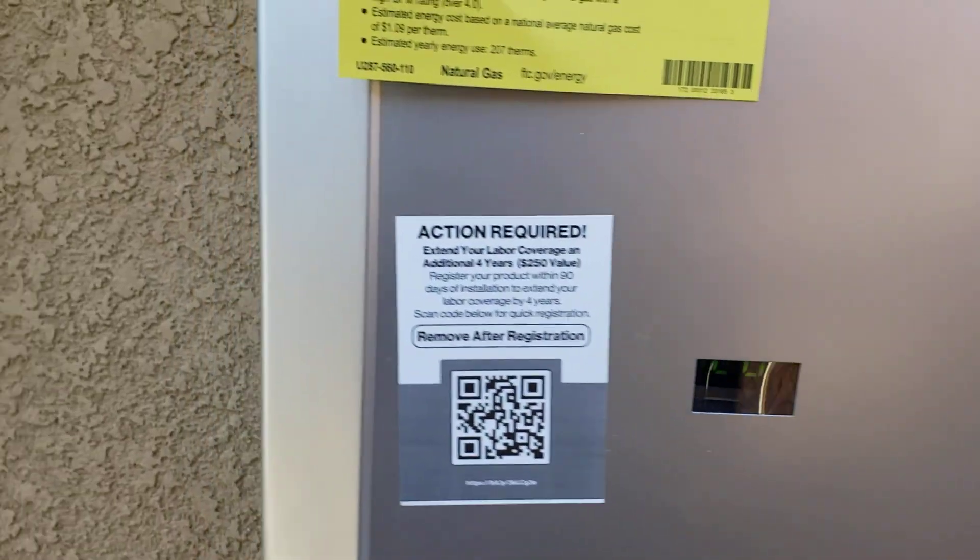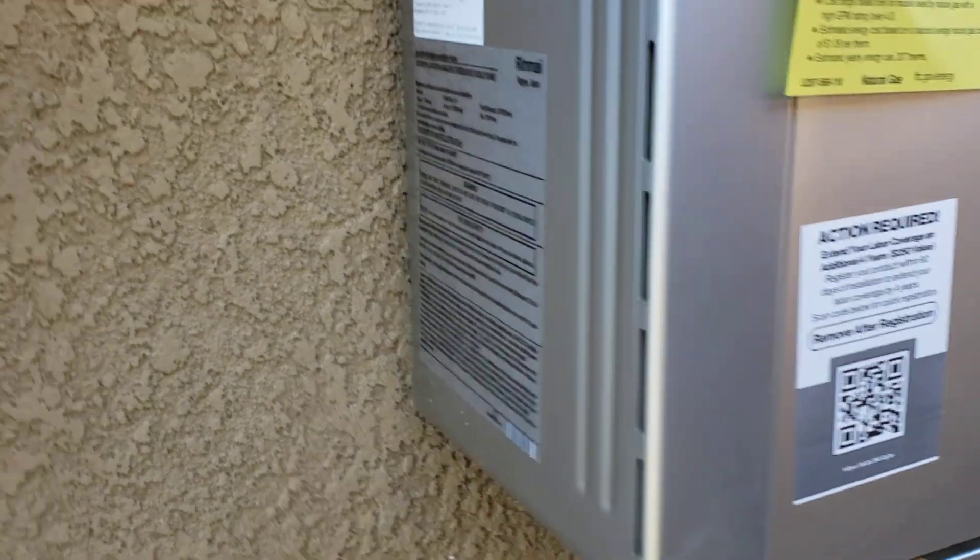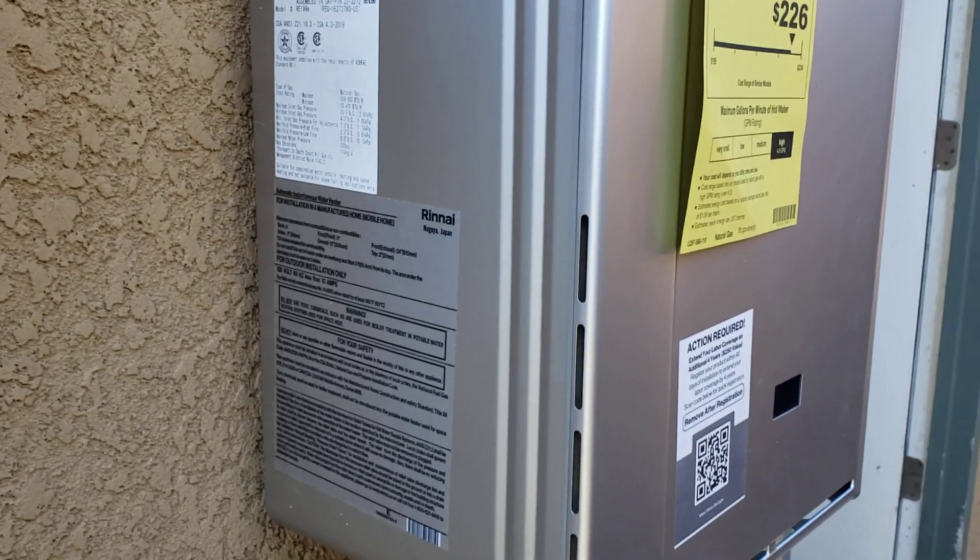It's the newest product line from Renai — it's been out maybe less than two years. Everything here looks good outside of that. This installation is done.